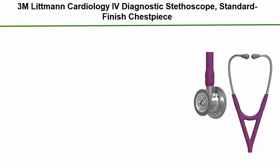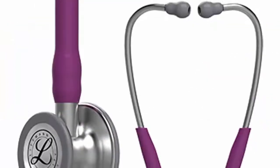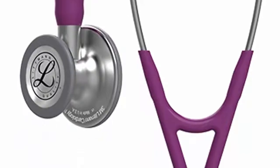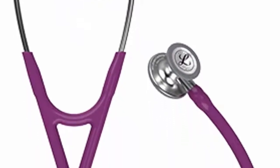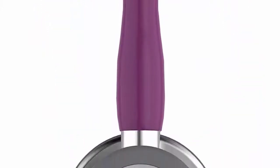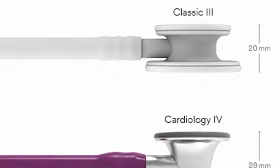Number 2: 3M Littmann Cardiology 4 Diagnostic Stethoscope, Standard Finish Chest Piece, Plum Tube, Stainless Stem and Headset, 27-inch. Diagnose and make decisions with confidence. Hear subtle changes in patient status. Useful in critical care and challenging environments such as the ED, ICU, Cardiac ICU, Step-Down Unit, and other dynamic locations. 7-year warranty. Ergonomic and high-profile construction — 40% larger chest piece and 60% deeper bowl than the 3M Littmann Classic 3 Stethoscope.